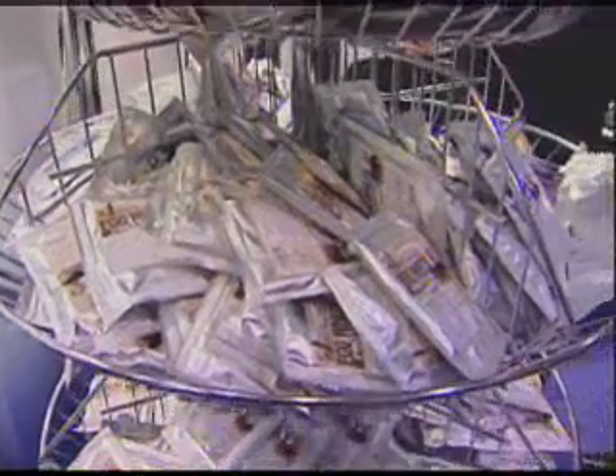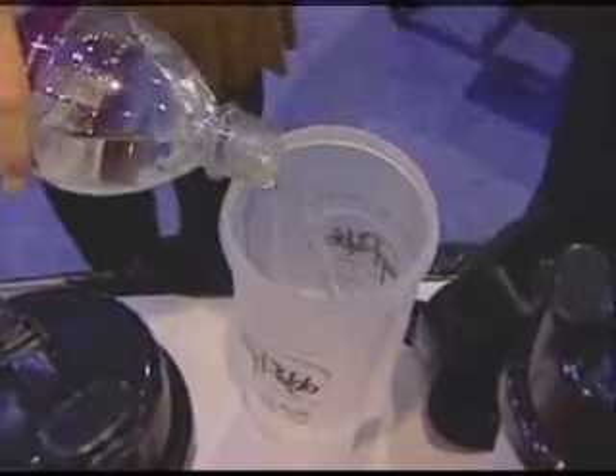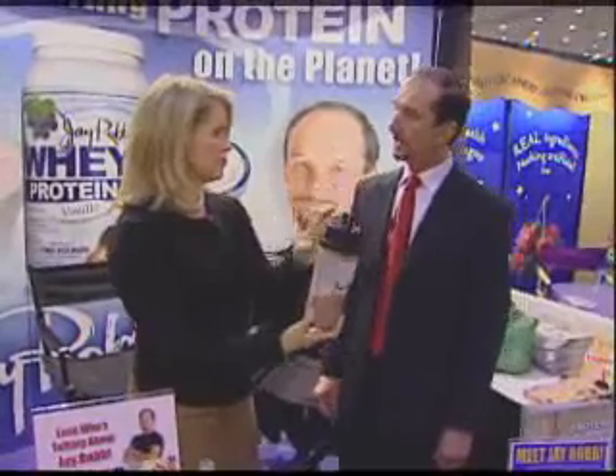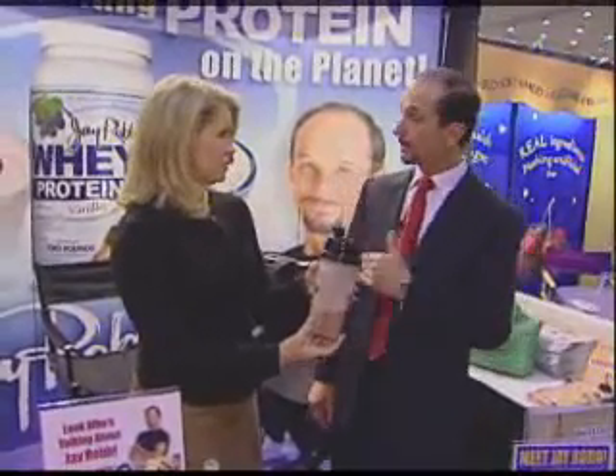The first day — that's tomorrow — you drink protein shakes. Put the water in first, about five ounces, shake it, and there you are. And you'll drink one of those every two hours all day long on day one.